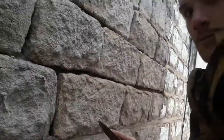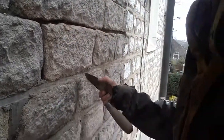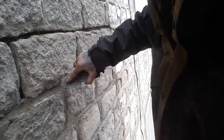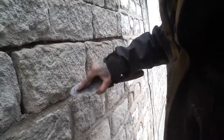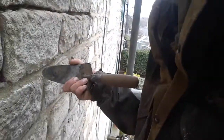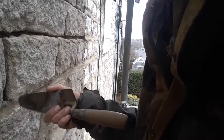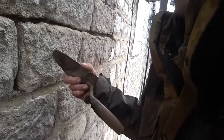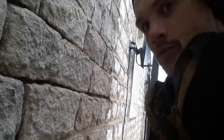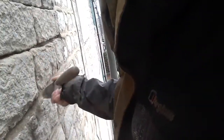When we're dressing yesterday's work up, we'll rake it back hard to take all this fat off. As you can see, we're using this gauging trowel and that takes just enough off. So when any water comes down the face of this stone onto the pointing, it runs down and gets down to the floor as fast as it can. That's all raked back.